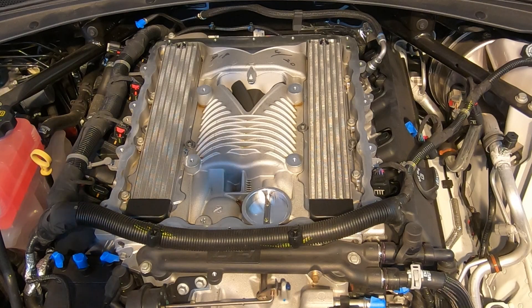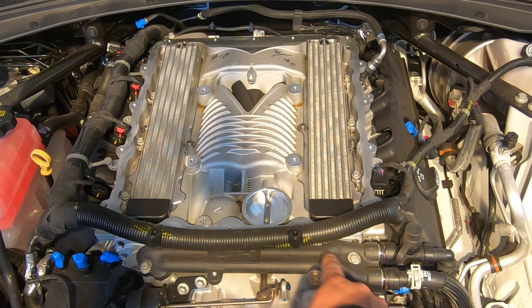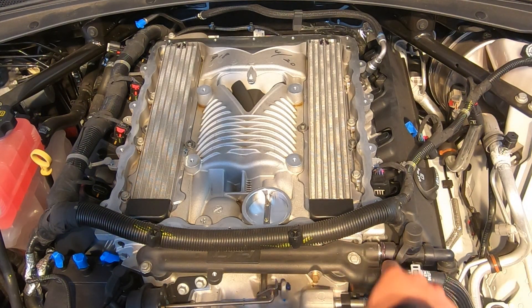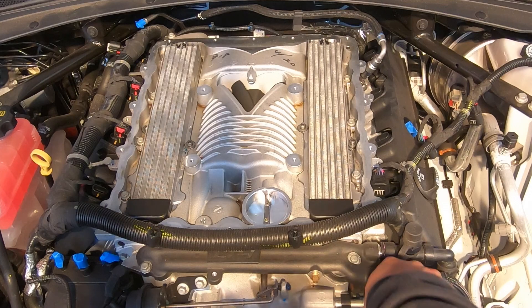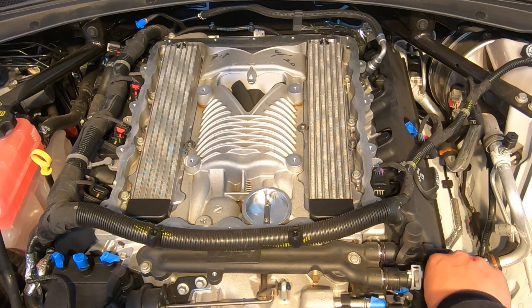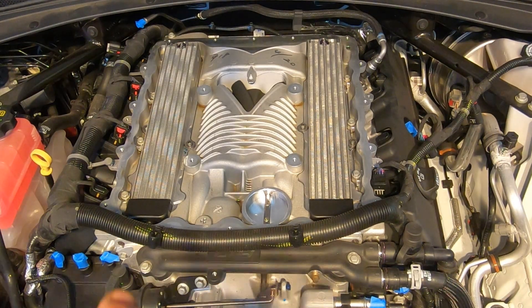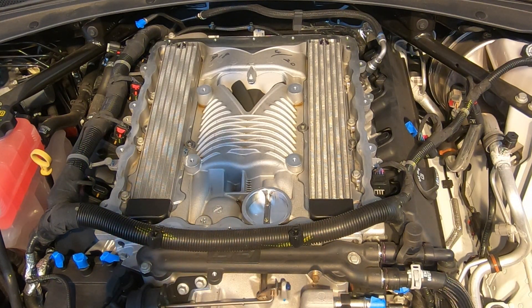We got the lid off and we can already tell that there's a bunch of oil in there, and it only has 2,000-something miles. One thing we forgot to do before pulling off the lid is removing these two coolant lines, so we're going to get to that right now. We might run to the store and get the clamps just so we won't spill coolant all over the place. After that, we undo the 10 millimeters and the supercharger should come off.